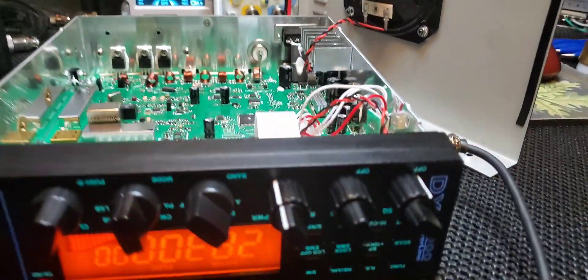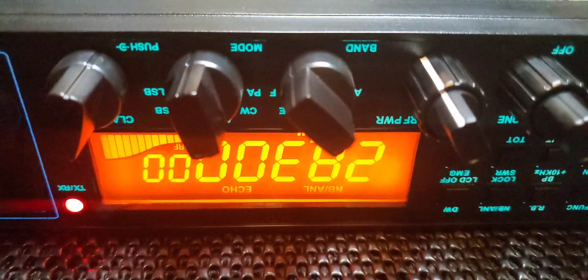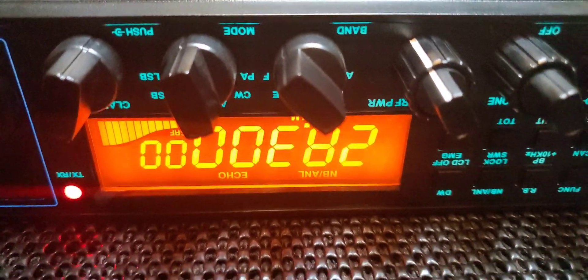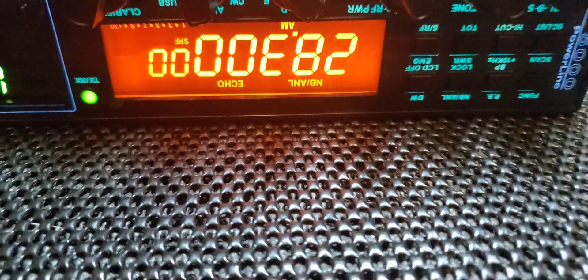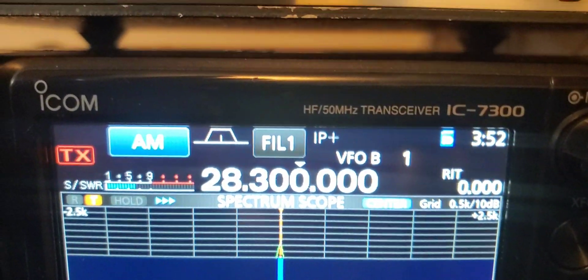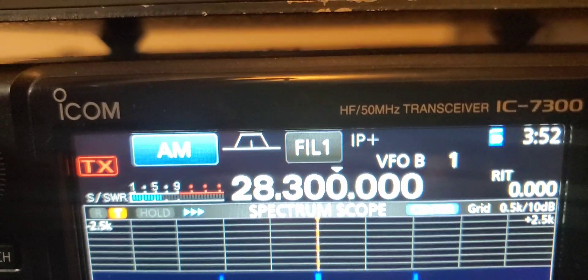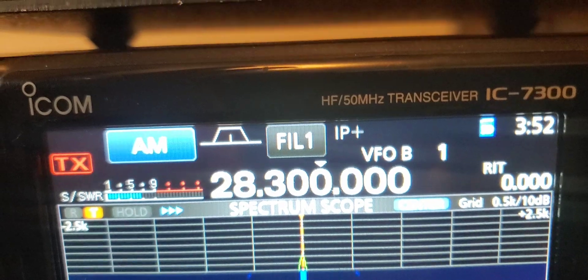Normally with these I set it up like the President HR 2510 style roger beep — just a nice subtle little beep. Out of the box I'll show you what it sounds like — I'm not really a big fan of this one out of the box. It's not very loud and it's kind of long, but you can change that to whatever you want.